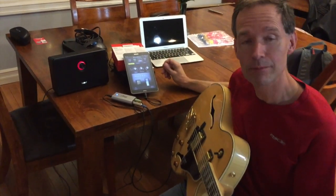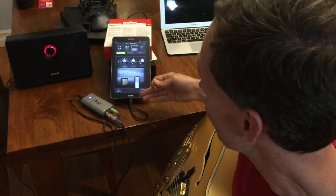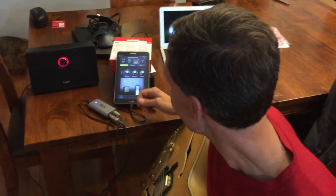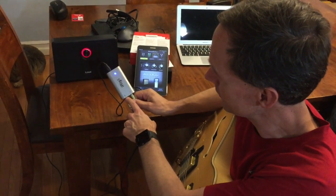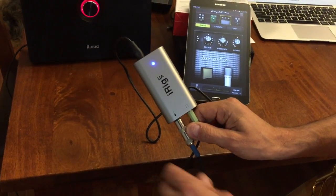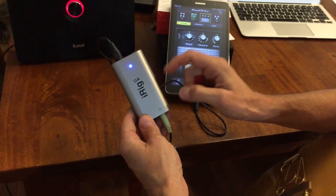Right here I have it hooked in with Amplitude on a Samsung tablet and it works fine, although it looks like a phone version rather than specifically a tablet version, but that's quite fine. The way the iRig UA works is you have a guitar port, a headphone port which I have hooked to the iLoud, and then the USB interface to your tablet.